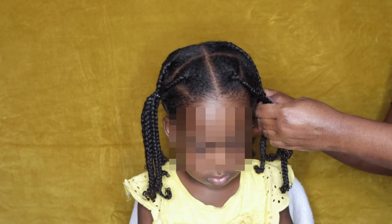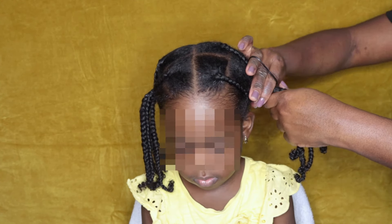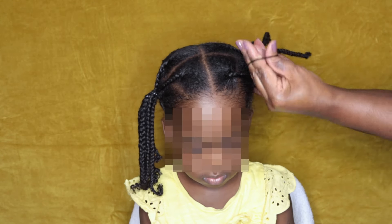Once I'm done, sometimes I leave her hair hanging, but sometimes she requests for me to tie it into two ponytails, which I find so adorable on her.